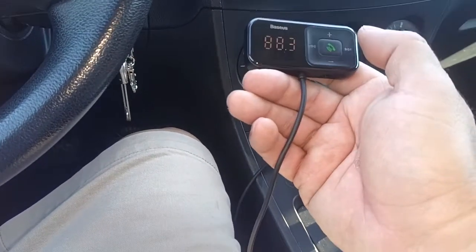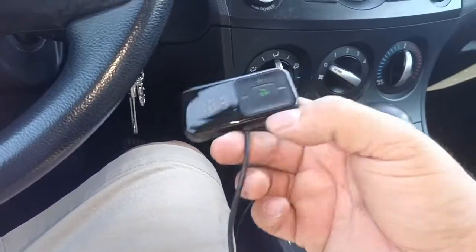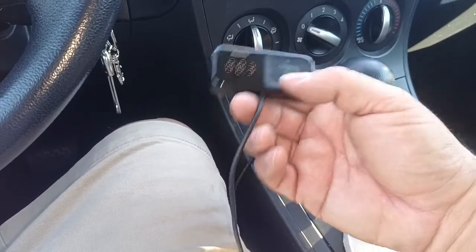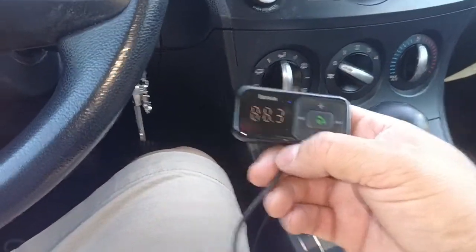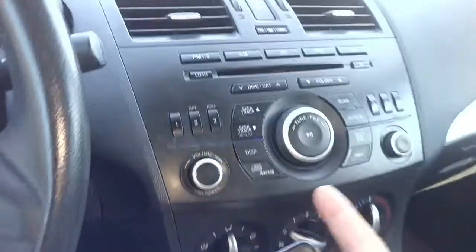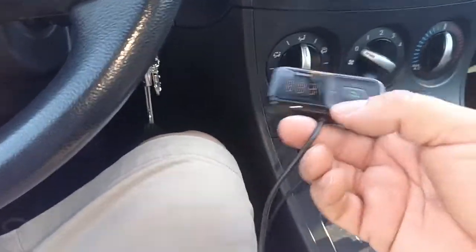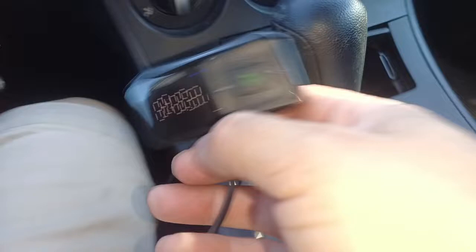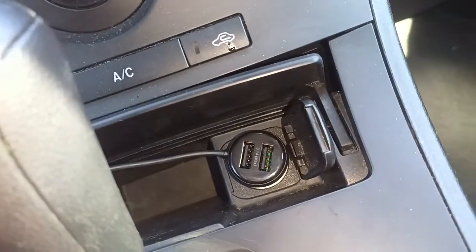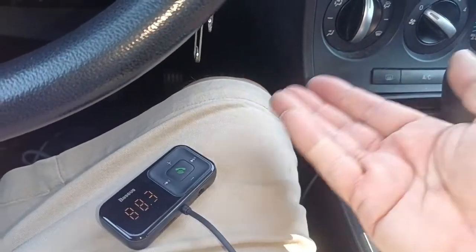It is Bluetooth 5.0 so it connects pretty fast. This is just one example of many of these devices you can buy. Since I'm not upgrading my radio right now and these cars don't even have an input, this gives you that for the meantime. You still have the charger port right there, which is why I went with this one — it's a smaller version instead of having a big one sticking out.